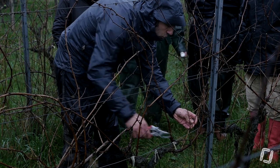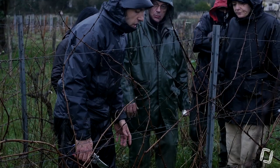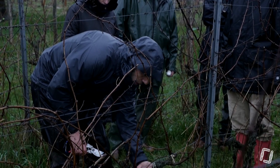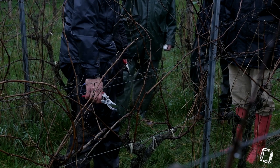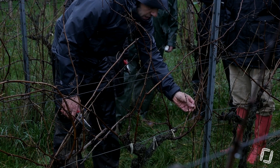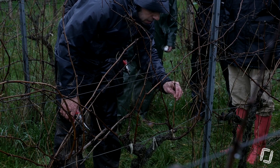Donc là, on a allongé de 2 cm. On allonge tous les ans, dans le sens du circuit de sève. C'est-à-dire que de là jusqu'à mon prochain courson, j'ai une fluidité qui se fait pour pérenniser ma plante. J'ai mon courson qui se fait ici et ma baguette qui se fait ici l'année prochaine.